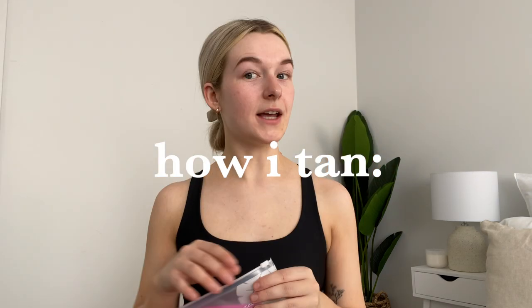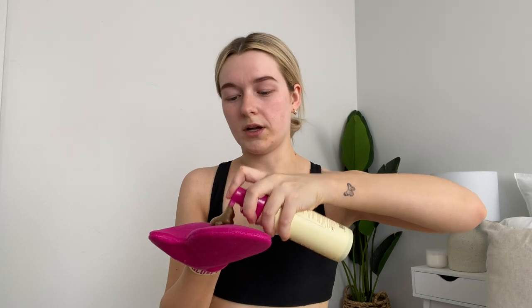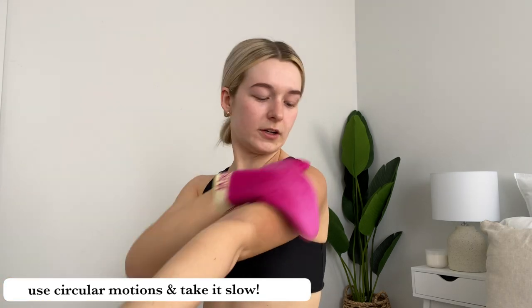Nine out of ten times the speckled look is not what we're going for, so shave at least 24 hours before tanning. Now it's tanning time! This is the Sunny Honey Barley Bronzing Foam — I get the medium shade because I'm quite fair in complexion and it hits that glow just right for me. I put my hair up, pop the mitt on my right hand, do my left side first, and put one to two pumps into the mitt depending on the area.